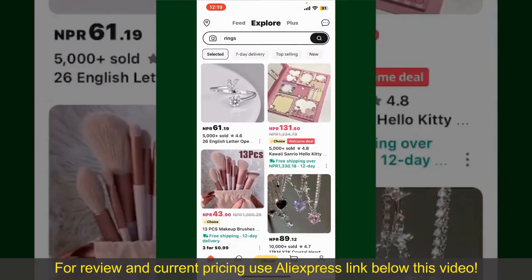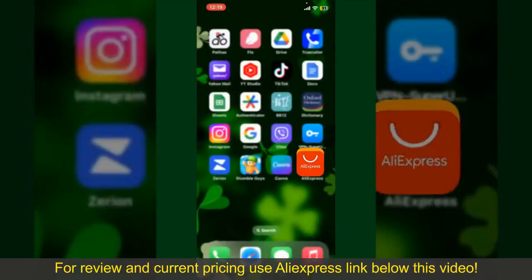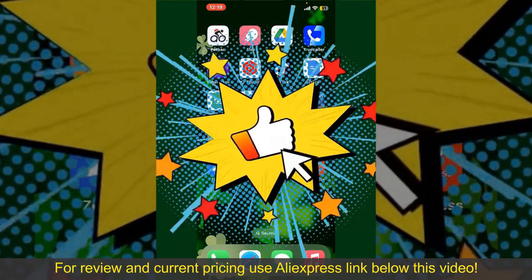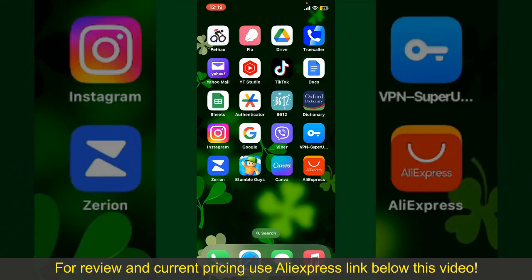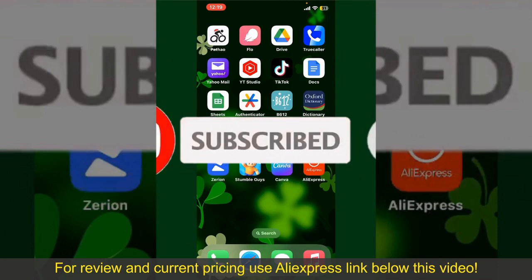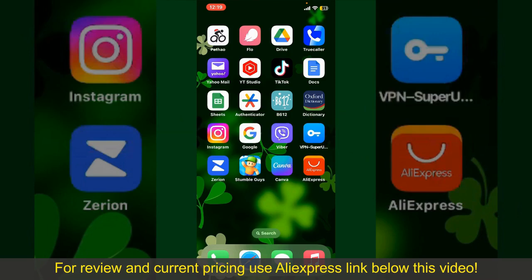So, that is how you can easily place an order on AliExpress. If you found the video to be helpful, go ahead and give us a thumbs up. Don't forget to subscribe to our channel by hitting the subscribe button. Also, press the bell icon so that you'll never miss another upcoming upload from us. I'll see you again in the next episode. Goodbye till then.